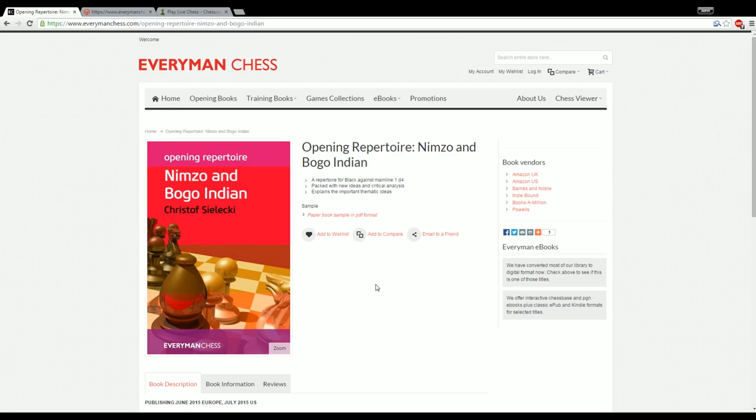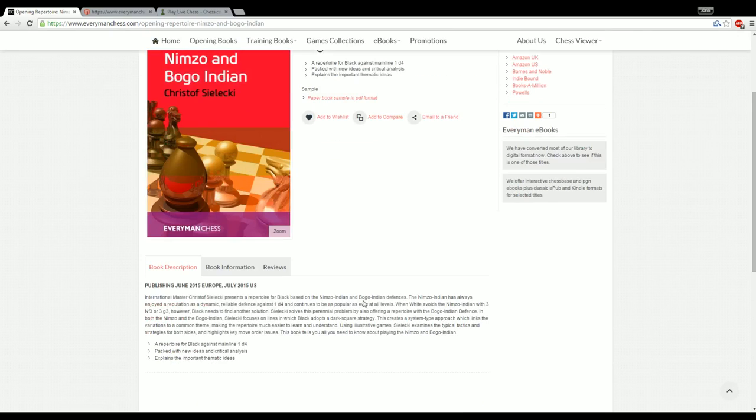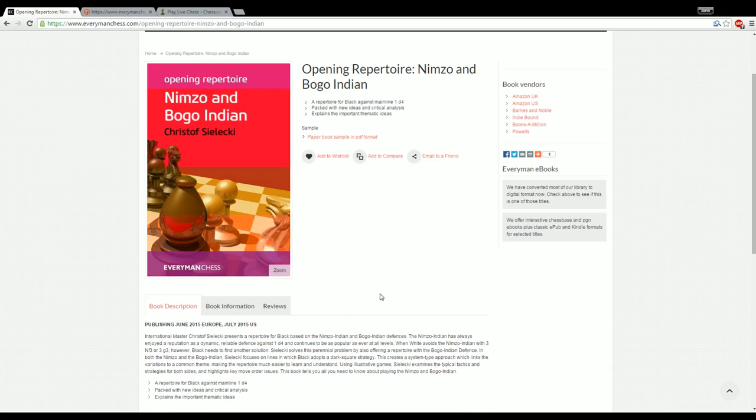I'm not really surprised because Christoph, based on his videos and all the analytical work I've seen him do, is an excellent theoretician. He has a good grasp of what comprises a good opening repertoire. He really knows his stuff and that shows in the book. Not only does he know his stuff, but he knows how to elucidate that and communicate his knowledge to his audience. It's a nice looking book published by Everyman Chess, 440 pages, and this is basically a black repertoire against d4 composed of the Nimzo and Bogo Indian, as the book title suggests.